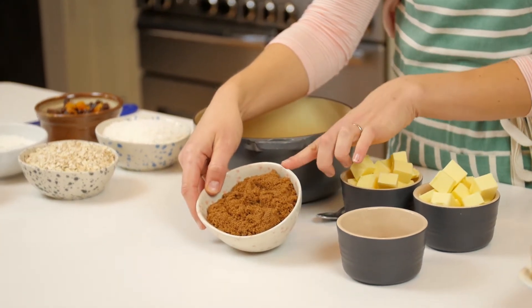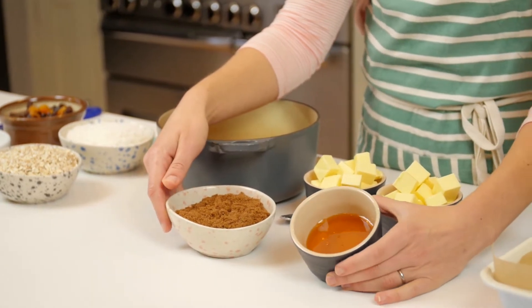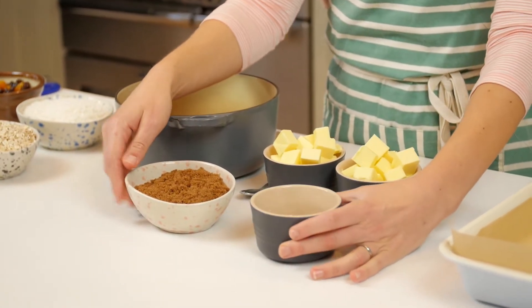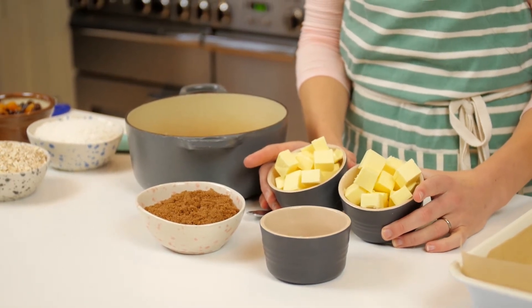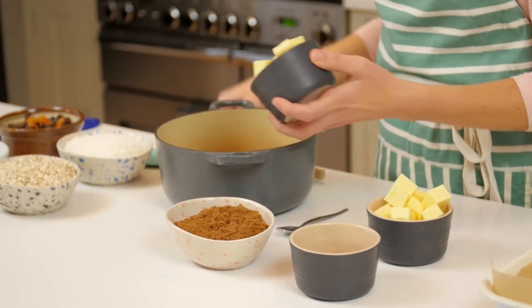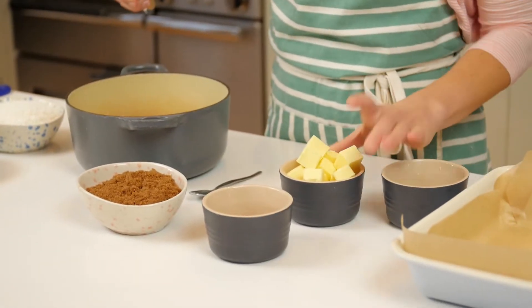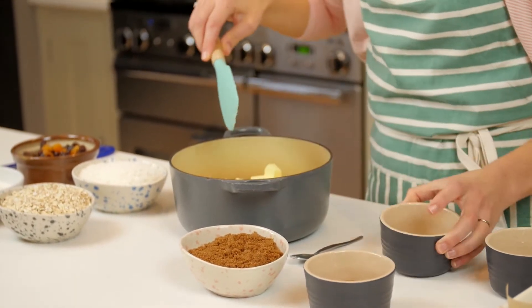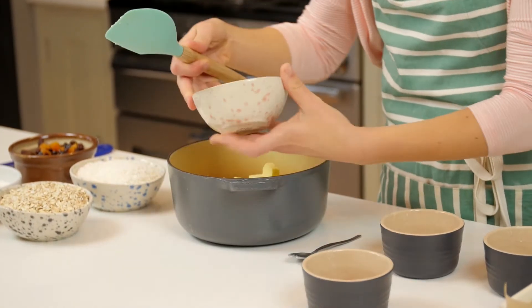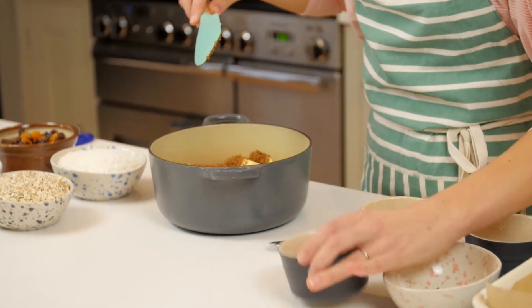To start with, you're going to need some dark brown sugar. I've got six ounces of dark brown sugar, which is about 150 grams. I've got two generous tablespoons of golden syrup, and I've got 250 grams of butter, which is eight ounces. I'm going to pop them all into a pan and put these over heat to melt. I don't want them to boil.